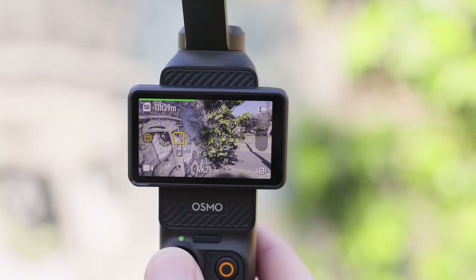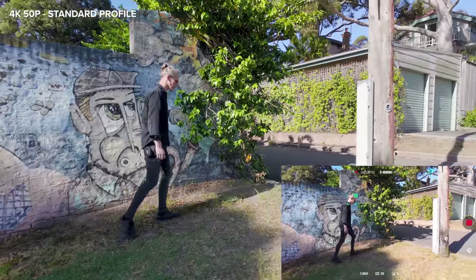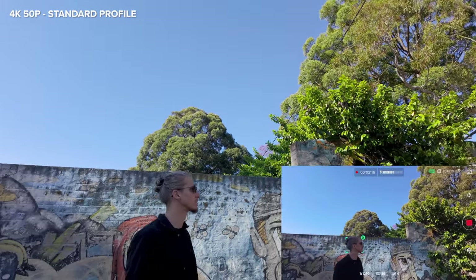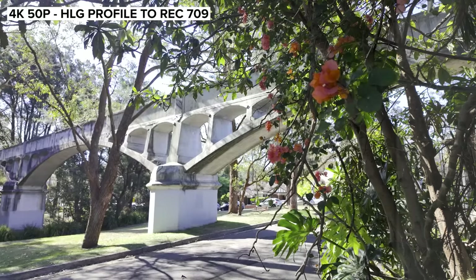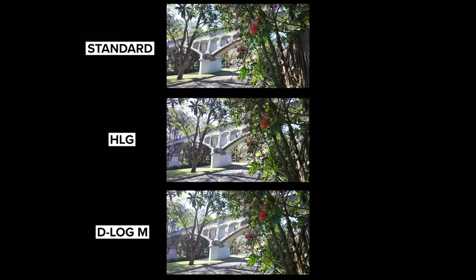With dynamic framing, there are nine squares on the screen and you can use the joystick to select where you want your subject to be framed when they're being tracked — so now it keeps you framed in the corner. I have a great shot here with a little bit of color, some shade and some highlights to test out the color profiles of this Osmo. We have Normal Color, HLG, and D-LogM. For those before and afters I am using my own conversion LUTs. I want to get more B-roll so we can take a better look at the camera quality in different lighting situations.